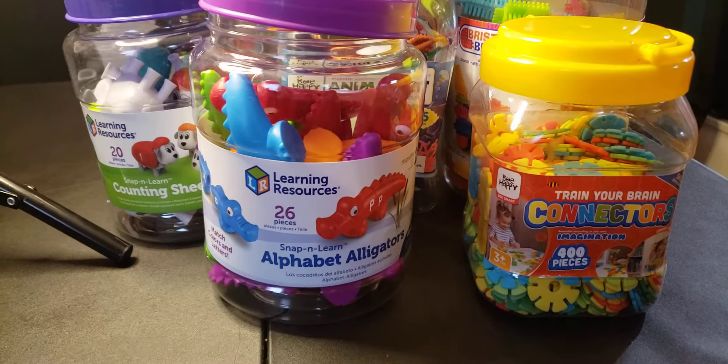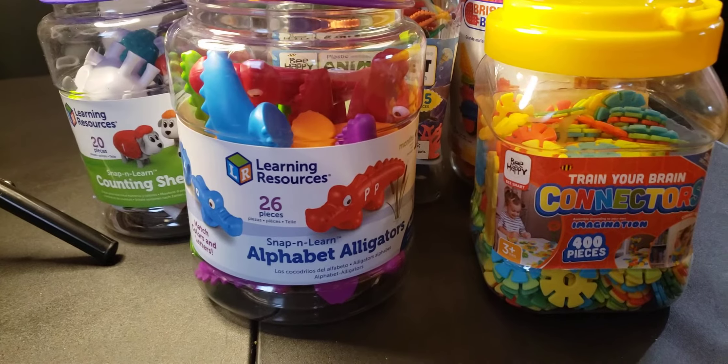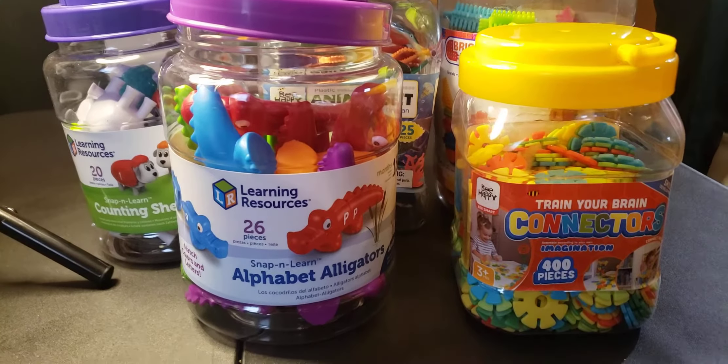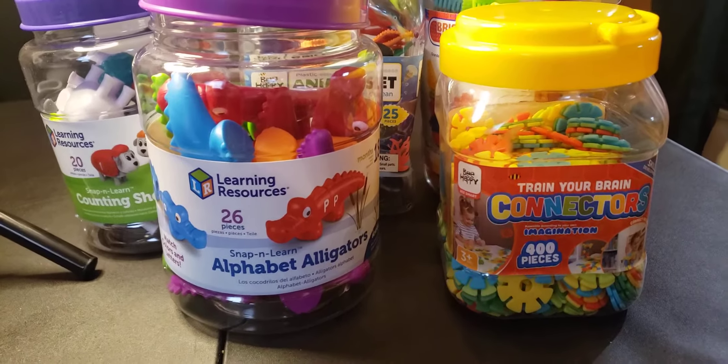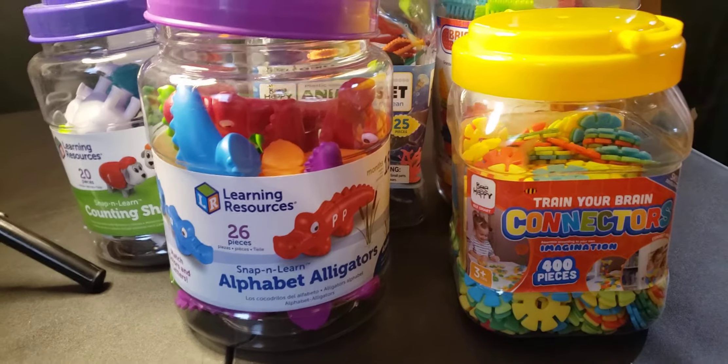Hey YouTube, welcome back to my video. It's your girl Jot and I'm back with another video. In today's video we are going to talk about these items that I have here for homeschool, virtual learning, remote learning, whatever you want to call them — things for children to do in the home to keep them busy, especially the little tots.